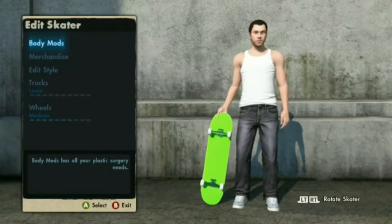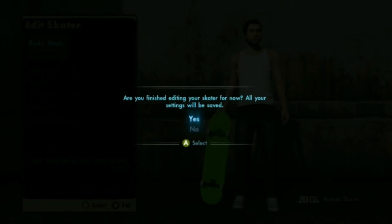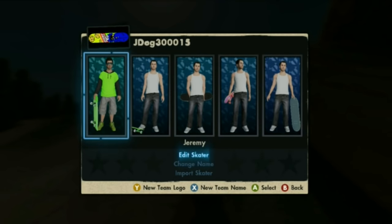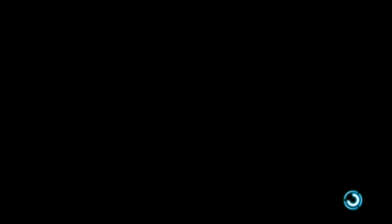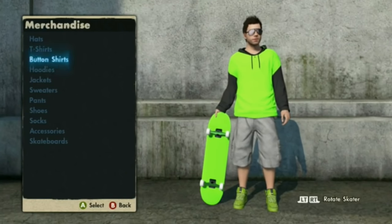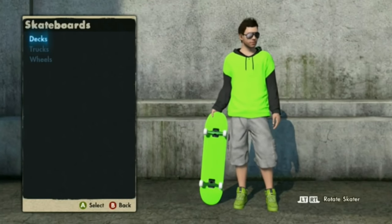Let's go into Edit Skate, alright, simple as that. You want to make sure you're on your skater. Then go into Merchandise, you're gonna go down to, of course, skateboards, decks.